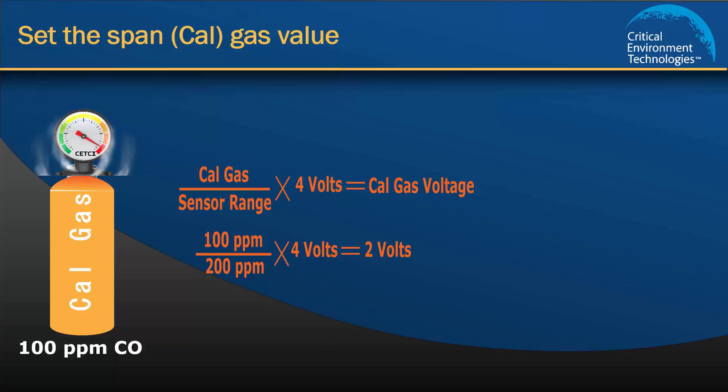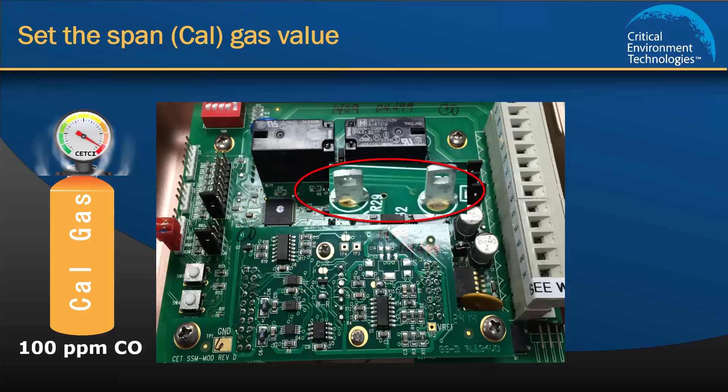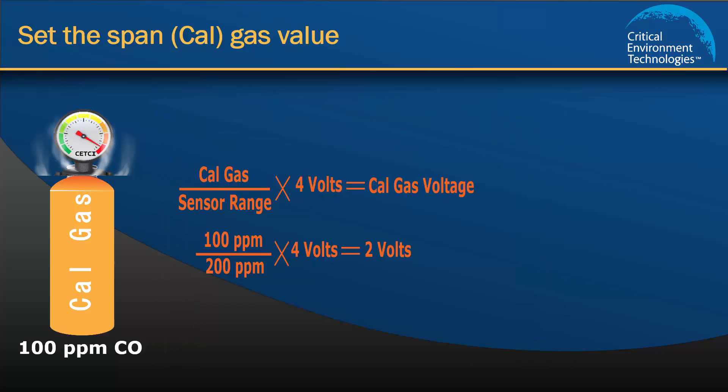There are two test points with a range of 0 to 4 volts inside the Gem. The volt setting provides a reference point that the unit understands and when related to a ppm concentration, it creates useful information for us. Although the factory default is set to 2 volts and corresponds to 100 ppm of Cal gas concentration, we strongly recommend that you calculate the Cal gas value to ensure this setting hasn't been changed in the field by another technician using a different Cal gas concentration.